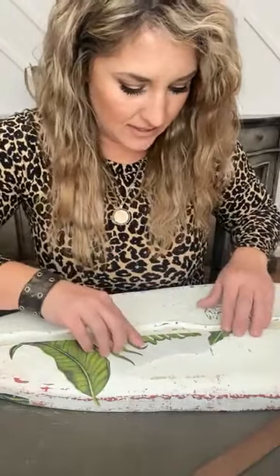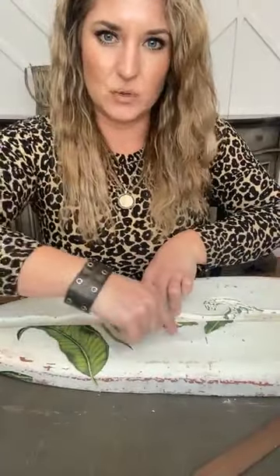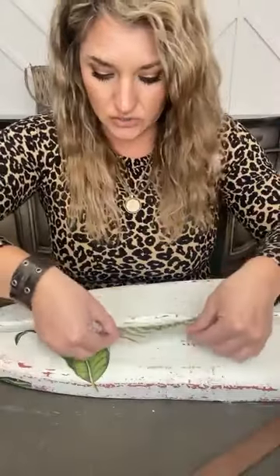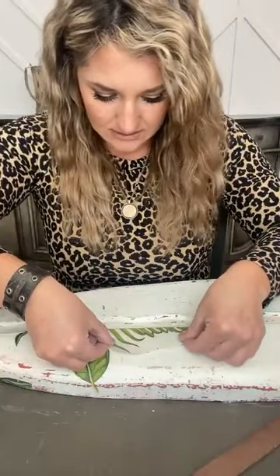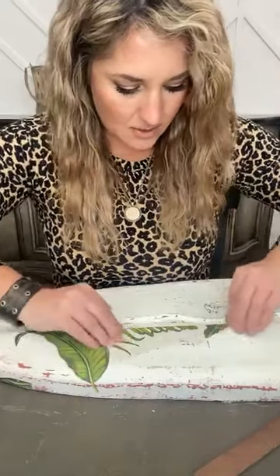I pulled out another transfer I thought would be fun to pair with this — I'll show you that as well. Let's go right down our line here. Perfect.